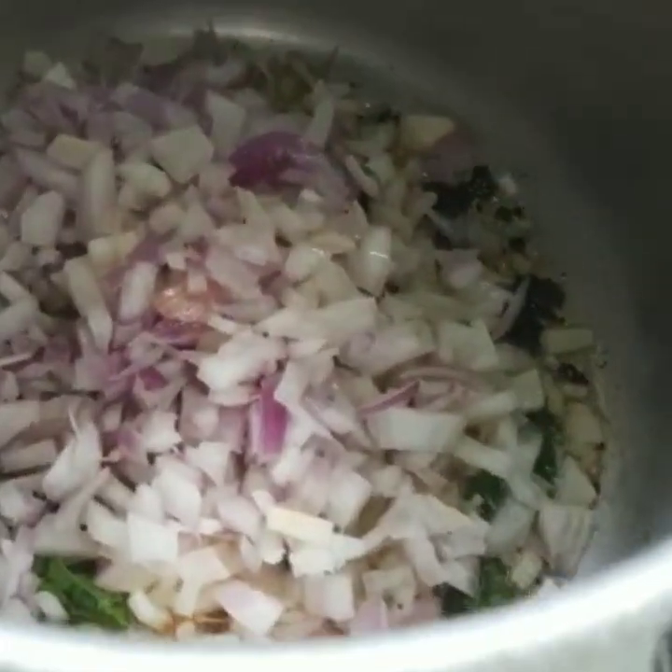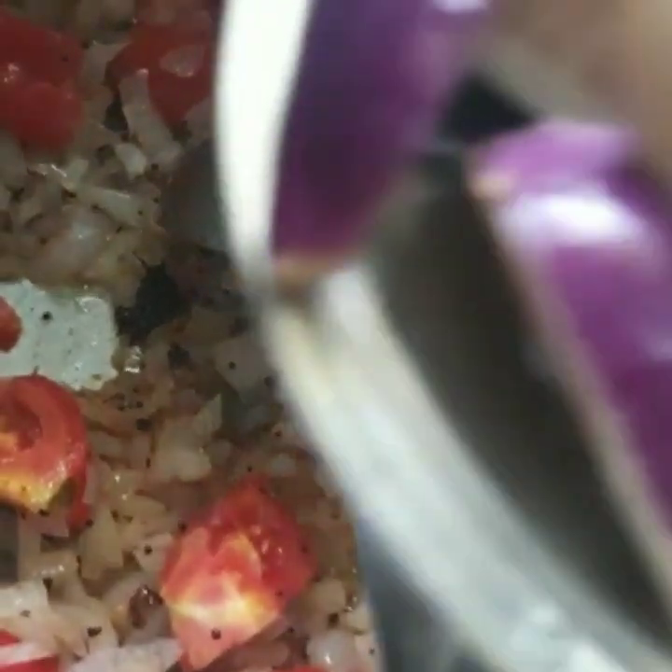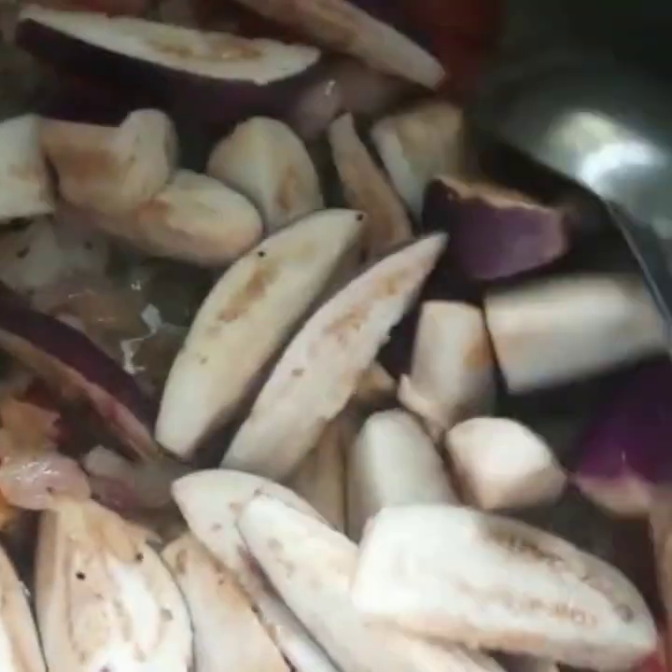Once the onion is cooked well, add the garlic and tomato pieces that we have chopped earlier. Also add the chopped brinjal pieces.